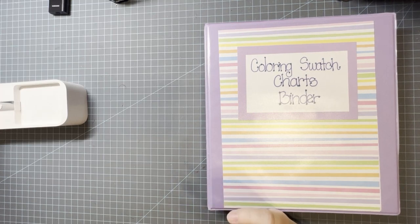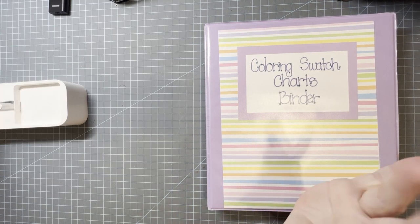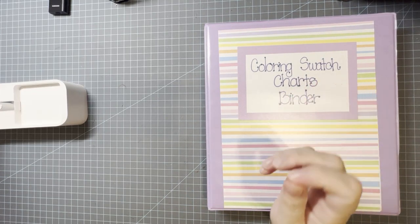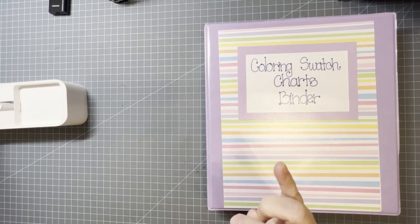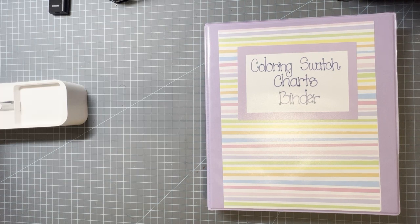I had a request to show how I organize my puzzles and I'm going to show you how I organize my markers and pencils. I would like to have you guys comment down below on some of the organizing videos you would like to see on my channel. I'd really appreciate it.